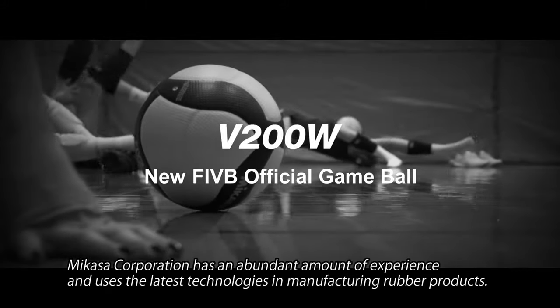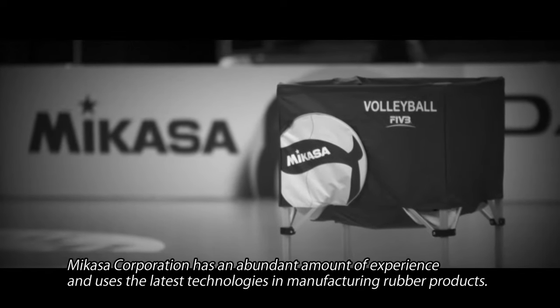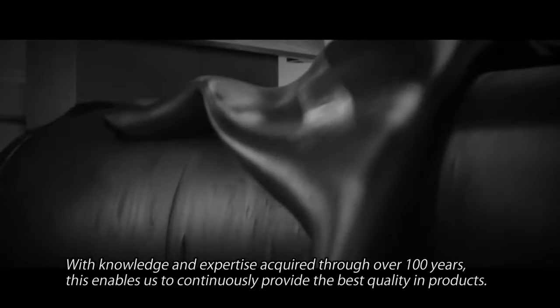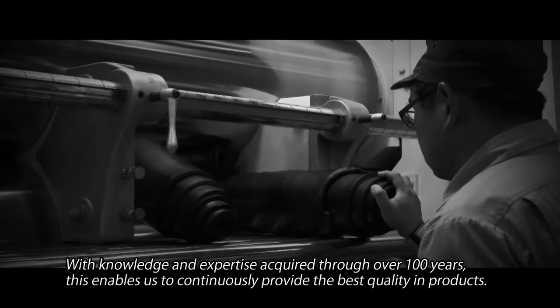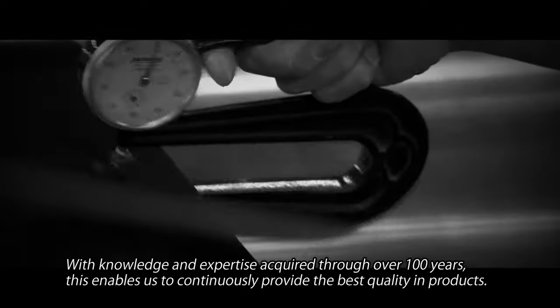Mikasa Corporation has an abundant amount of experience and uses the latest technologies in manufacturing rubber products. With knowledge and expertise acquired through over 100 years, this enables us to continuously provide the best quality in products.